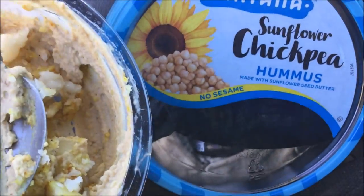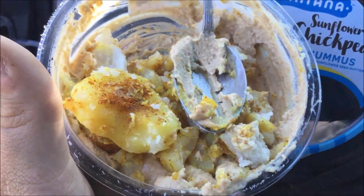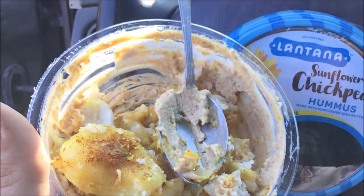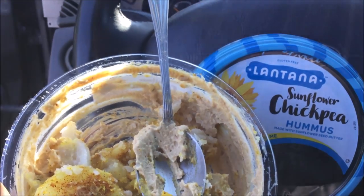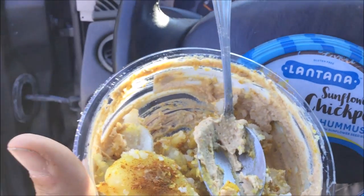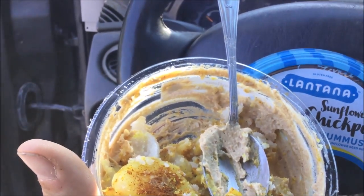These potatoes can get really slimy. The sunflower chickpea hummus tastes pretty good with potatoes added. The hummus is too strong by itself, but adding potatoes helps mellow it out more and just make it last longer.